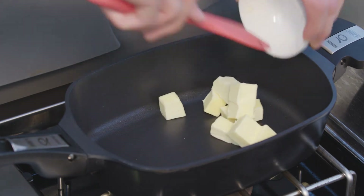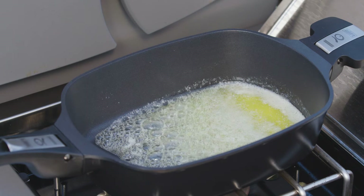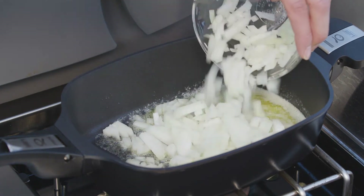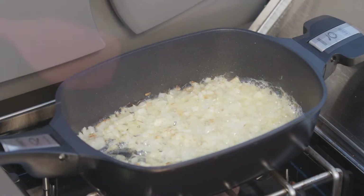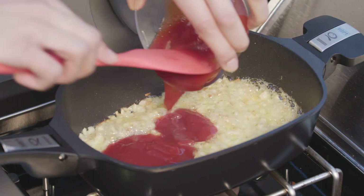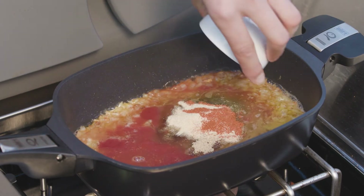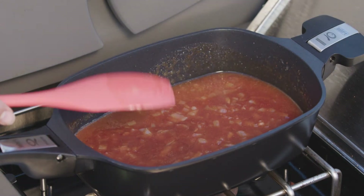To make the sauce, put the butter in a saucepan and cook over low heat until the butter is melted. Once the butter has melted, add the onion and cook for a few minutes or until the onion has softened. Once the onion is cooked, add all of the remaining sauce ingredients. Cook for a further 10 minutes over high heat until the sauce is thick and sticky, making sure to stir the sauce regularly.